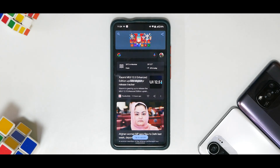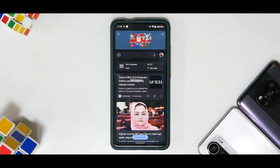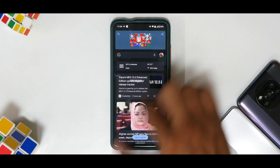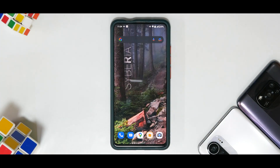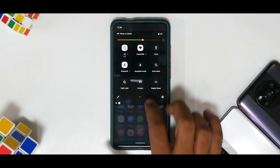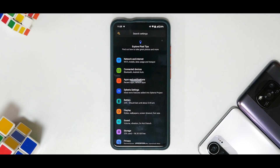No matter what launcher or ROM or device I'm using, unless it's an iPhone, the Google Feed to the left really makes a lot of difference for me — it adapts to my way of reading, what topics and news I like. Every single day when I have 5-10 minutes I check the news updates. So Google Feed is very important, and the smoothness in Siberia OS is next level. We're not even talking about an overclocked version with 70 or 75Hz display.